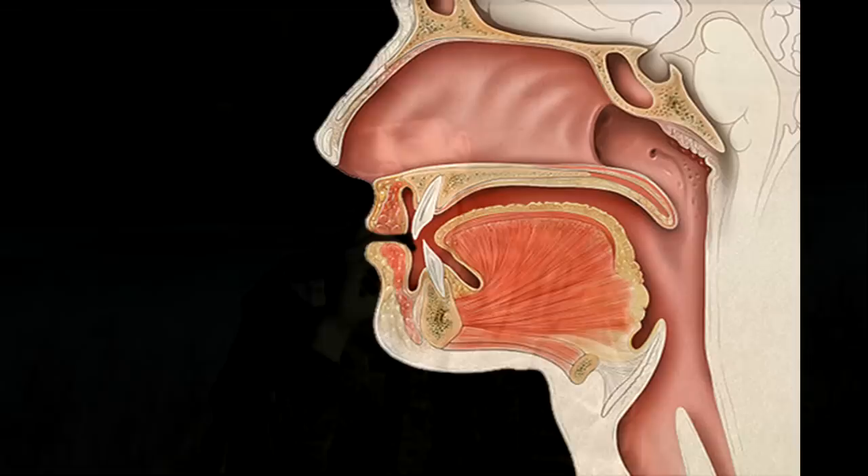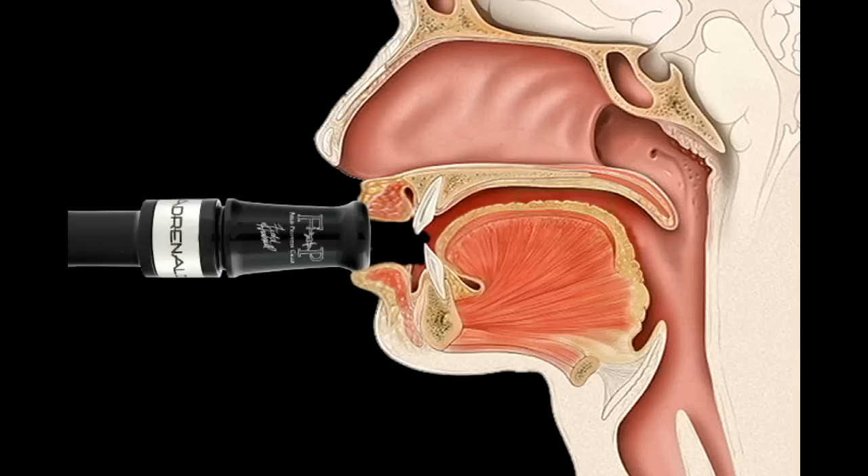Let's talk about tongue placement. Remember, the tip of our tongue is behind our bottom teeth right now. The reason for that is because it's going to force us to use the back part of our tongue.